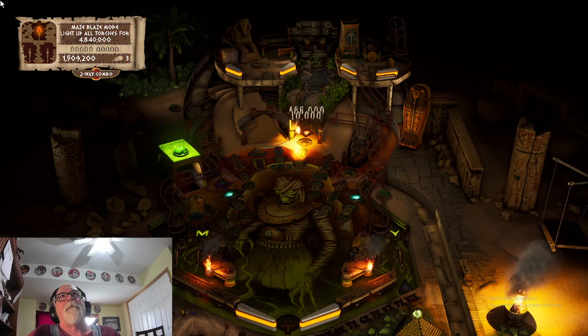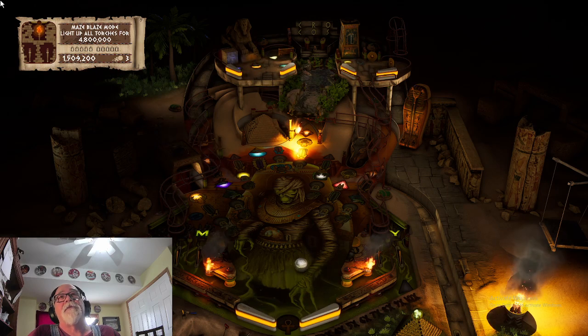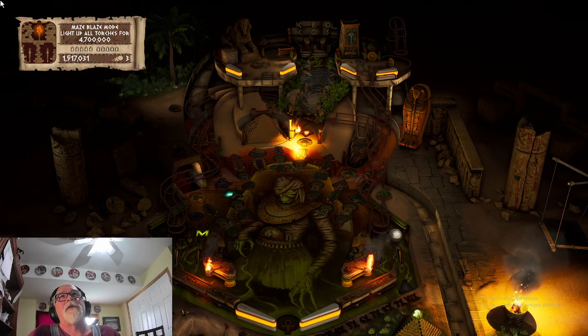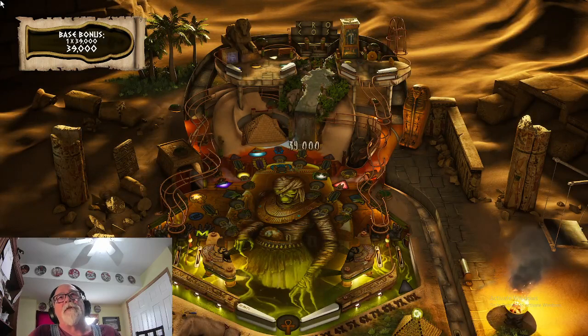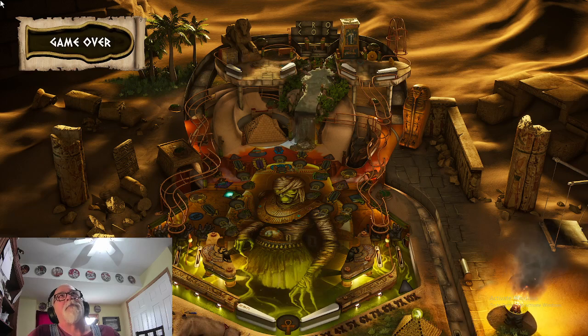I don't even care that cabinet mode isn't here yet — I just wish I could rotate the screen. In my office I have the monitor on a rotatable mount and I can at least play it where it looks like a pinball machine. Some people, that's the only way they play.